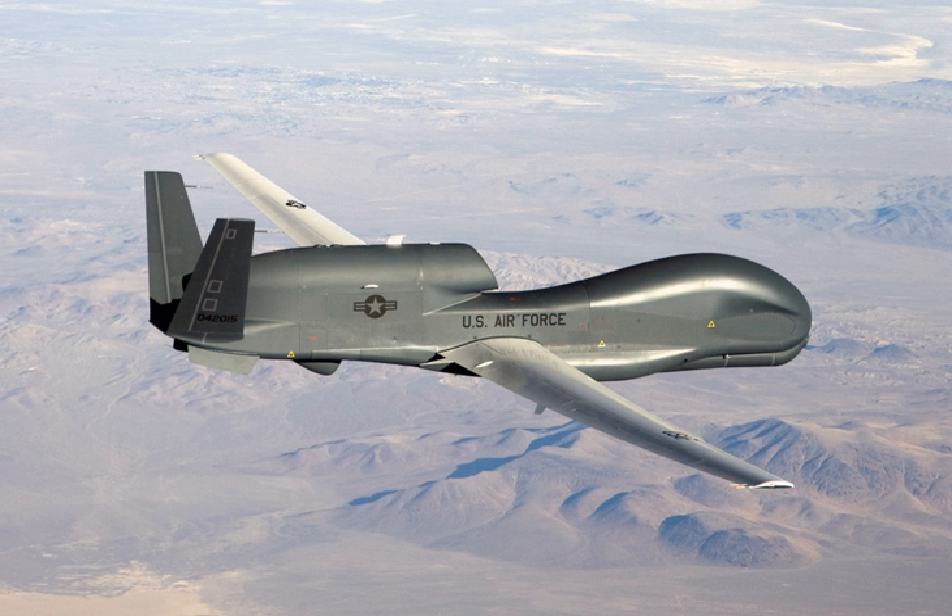The USAF did not plan to keep the RQ-4B Block 30 in service past 2014 due to the U-2 and other platforms being less expensive in the role, but Congress sought to keep it in service until December 2016. The USAF had 18 RQ-4 Block 30s by the time of the passage of the National Defense Authorization Act for fiscal year 2013, which directed a further three RQ-4s to be procured. Despite the potential retirement of the Block 30 fleet due to low reliability, low mission readiness, and high costs, the USAF released a pre-solicitation notice on 12 September 2013 for Lot 12 aircraft.